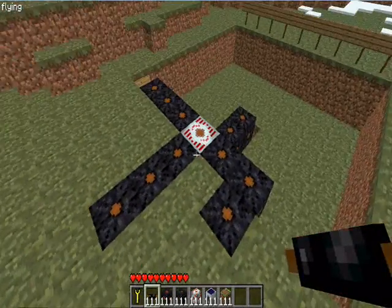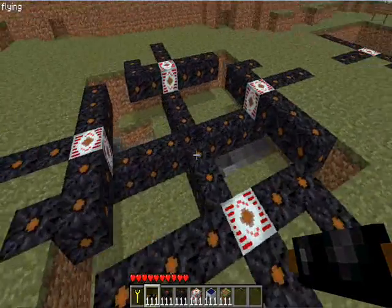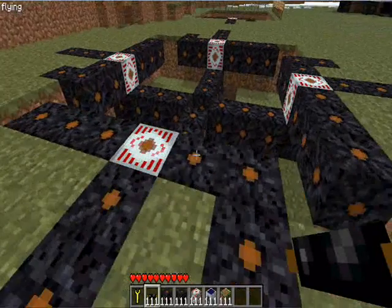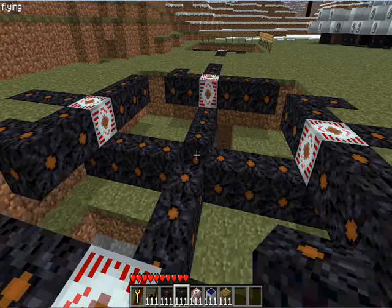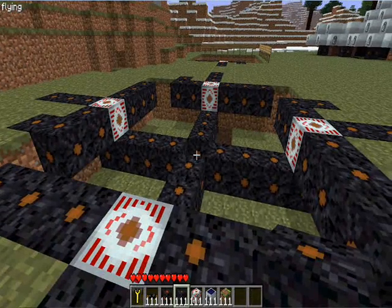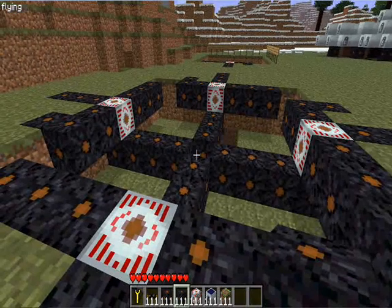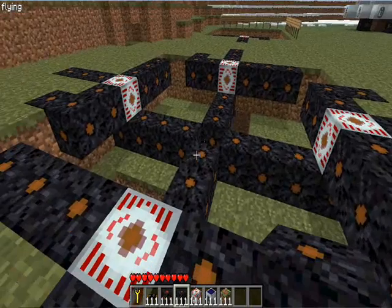When you do this at every side and then you just add a little extra like this — 4 blocks, 4 blocks — this is the middle. When you apply this to each side it starts looking like this, as you can see. But then there's a missing block in the middle. This block is the relay.